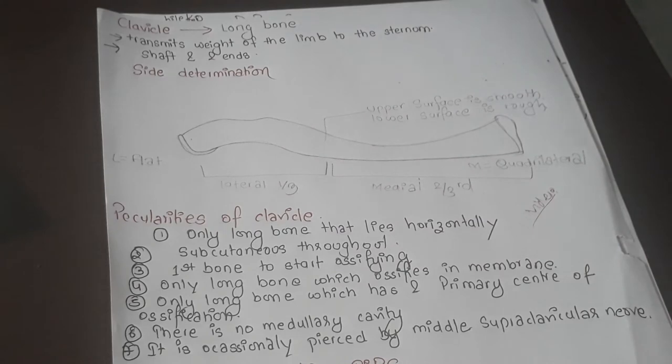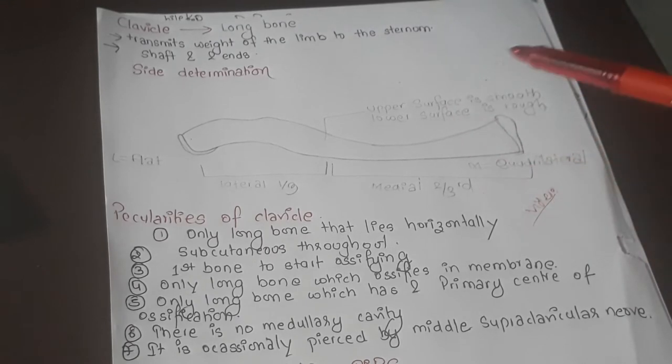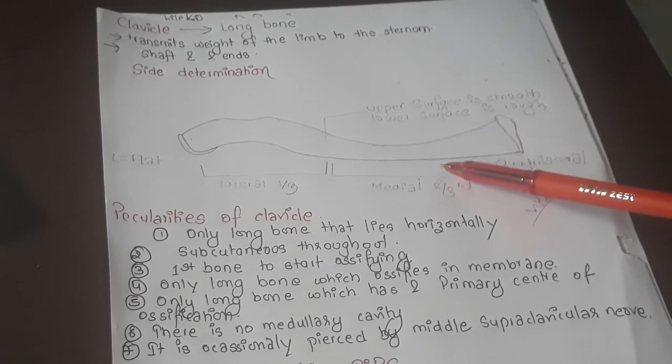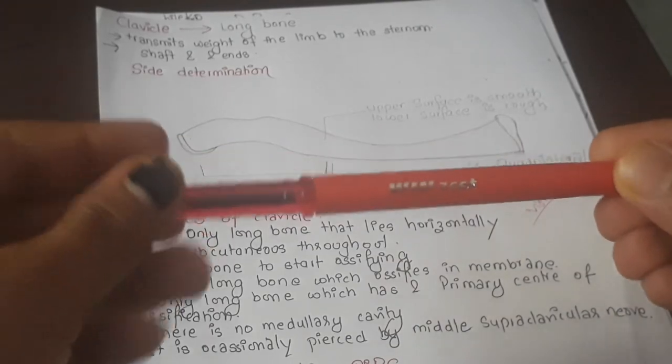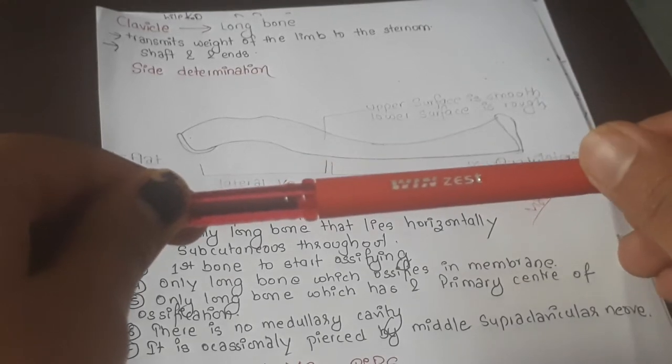Now, a very important topic is side determination of the clavicle. Side determination means identifying the position of the bone in the body — how to differentiate between the upper part, lower part, medial, lateral, anterior, and posterior surfaces. For anterior and posterior — that is, upper and lower parts — if the surface is smooth with no ridges and no tubercles, that is the upper part of the clavicle.